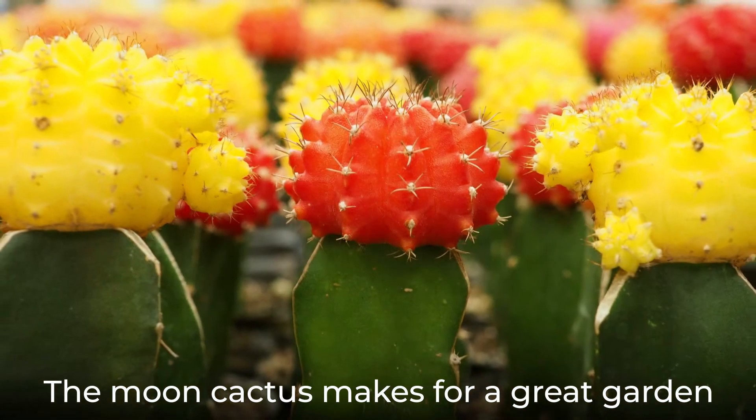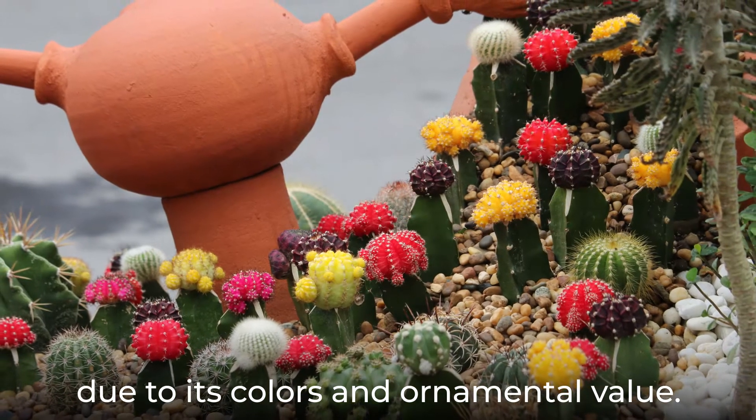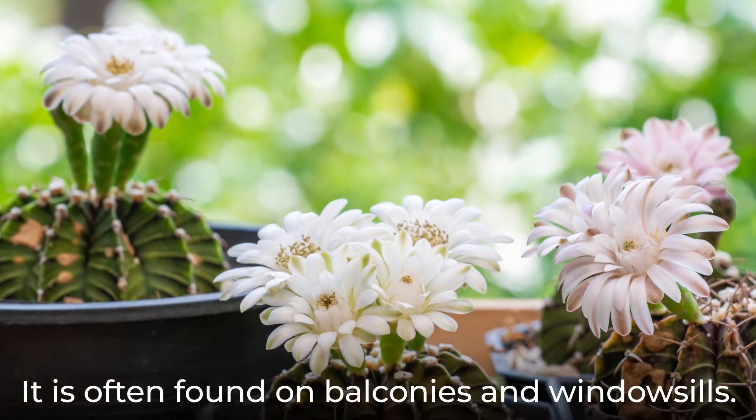The moon cactus makes for a great garden plant or houseplant due to its colors and ornamental value. It is often found on balconies and windowsills.